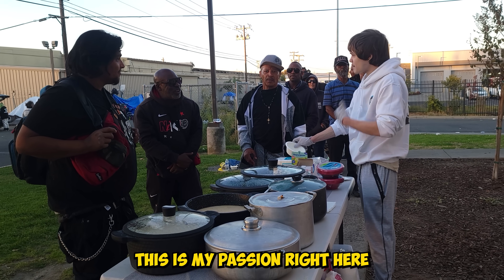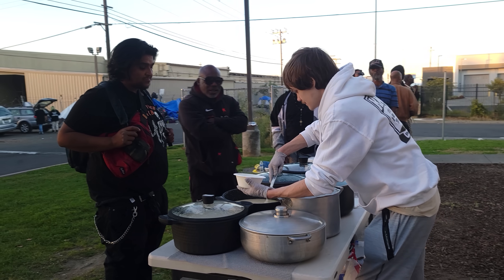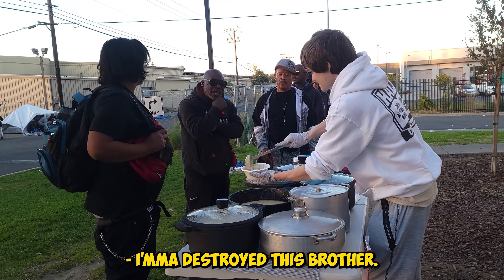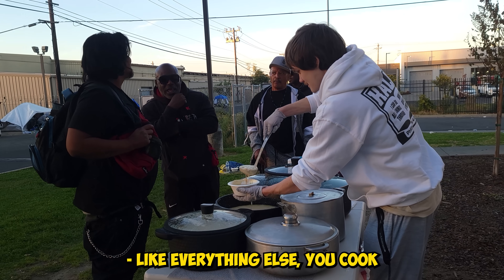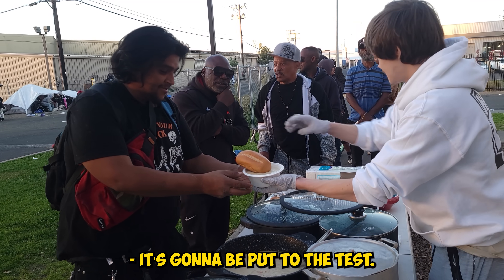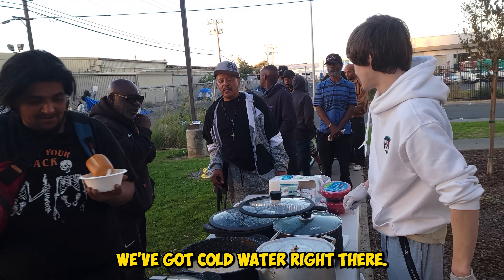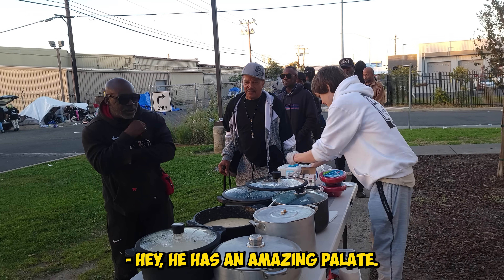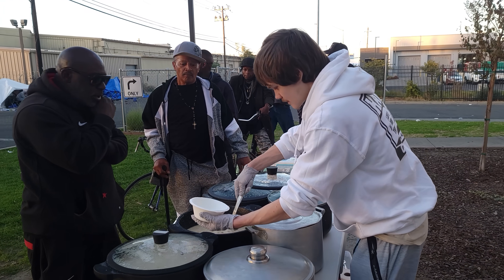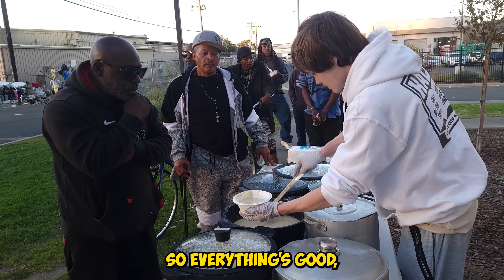I love to do this — this is my passion right here. This is something I love to do. We tasted it throughout the whole cooking process to make sure everything's seasoned correctly, so everything's good. A good chef always tastes his food. It's still nice and hot. God bless you, brother.